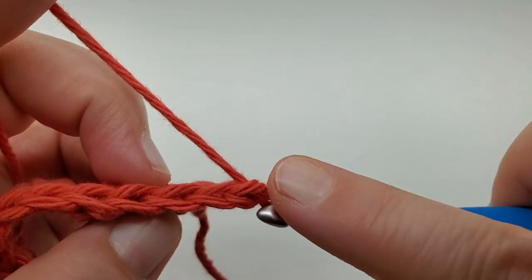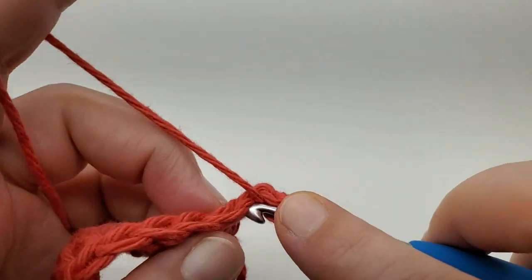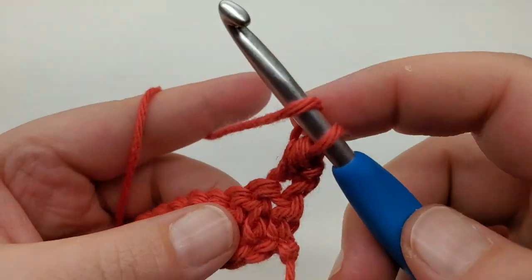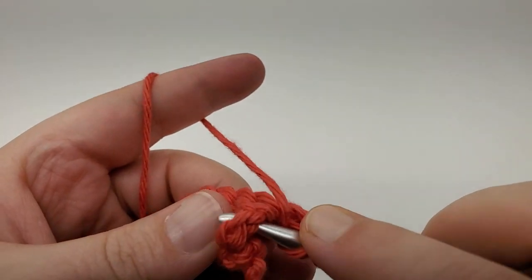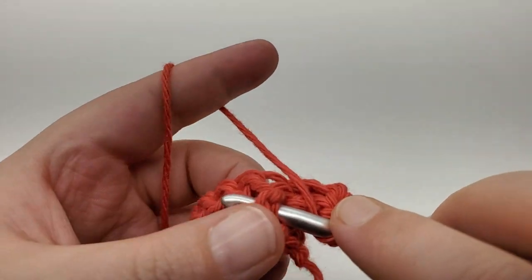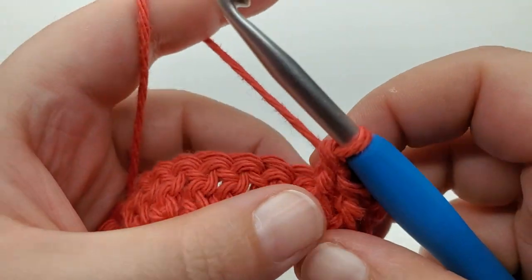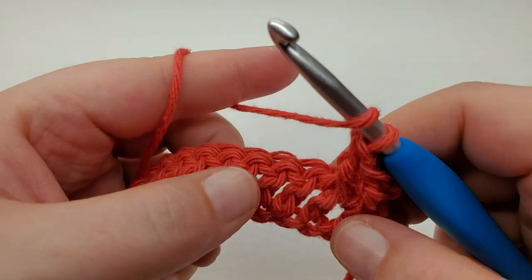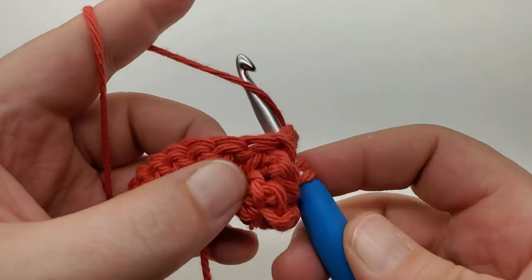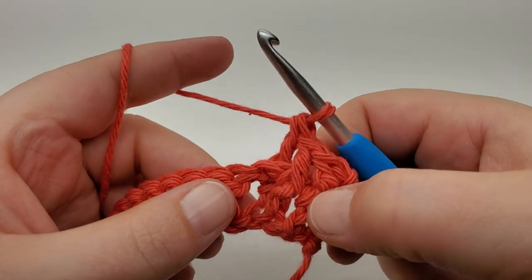Now what we're going to do is chain one, turn, and into that first stitch right here we're going to work a half double crochet. Go right in there and work a half double. Now we're going to front post double crochet around the next two doubles — in and around, there's one, go around the next, there's two. Now we're going to back post around the next — bring it in from this side, out, grab your loop, pull it up, and work your double. So we have two front, one back.